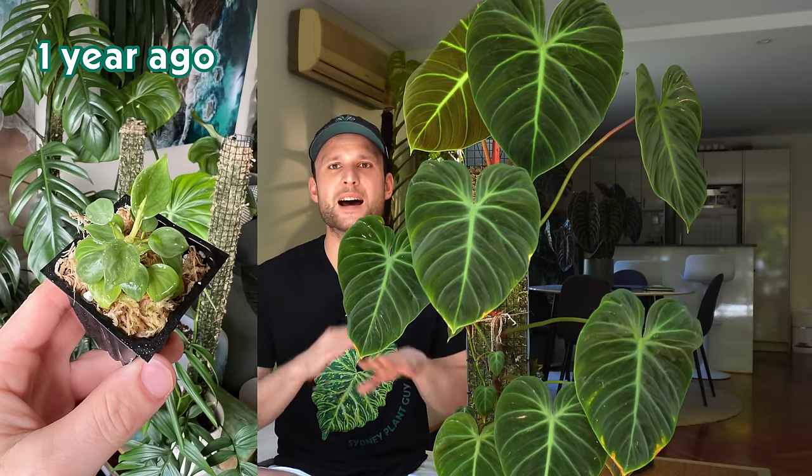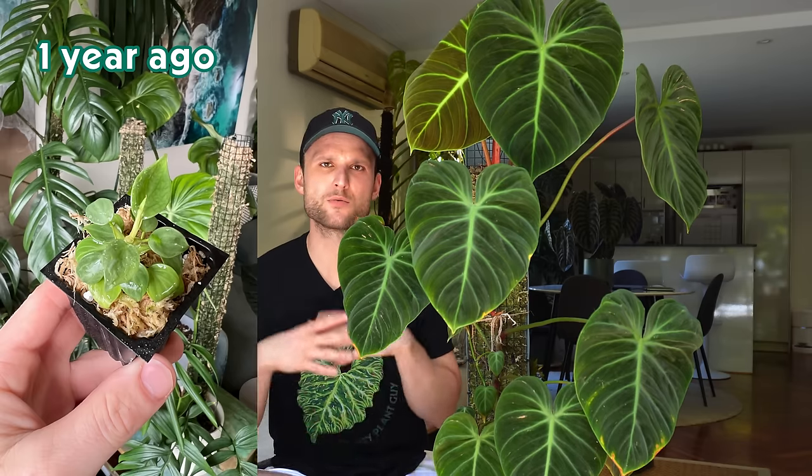The only catch was that the plant was absolutely tiny, but that didn't stop me from trying to get the best out of this plant as quickly as possible. When I first got the plant, I did absolutely nothing with it. It was already quite small and it was shipped to me from Western Australia, so it already had to go through a little bit of shock. When it arrived, I just took it and put it in my IKEA cabinet.